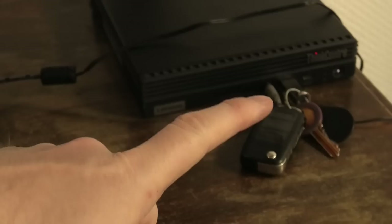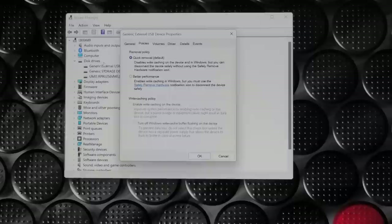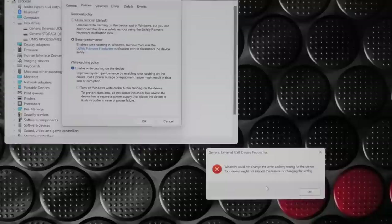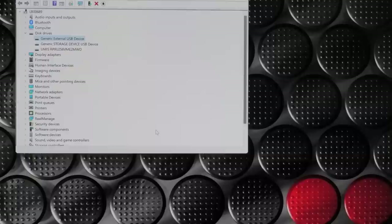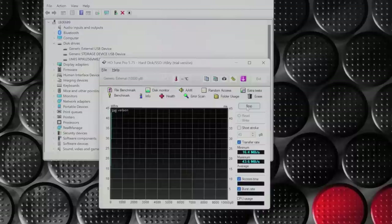I'm just checking my regular USB key and it's doing 100 megabytes per second, so nothing is wrong with the port itself. We did have that option to enable better performance, so I think we'll have to try that. That gives us the very high performance of about 43 to 44 megabytes per second, which is still ever so slightly disappointing.